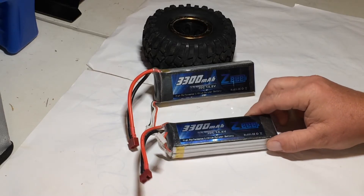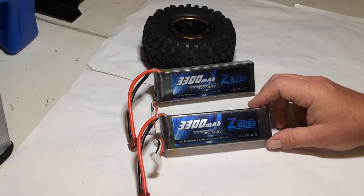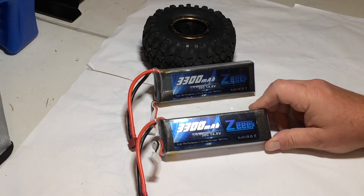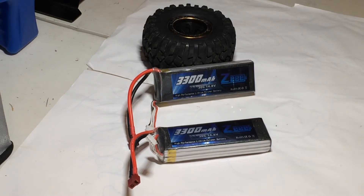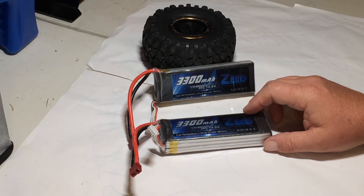I looked back on Amazon to figure out exactly how much I paid for them, but I couldn't find these 3300 30C packs anymore. I don't know if they're on eBay either, but you know, this is probably a case of a more inexpensive battery.